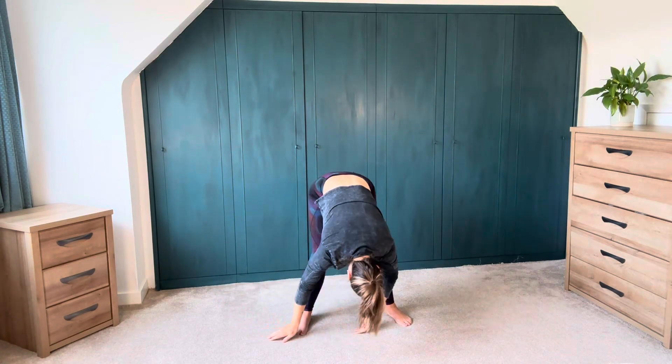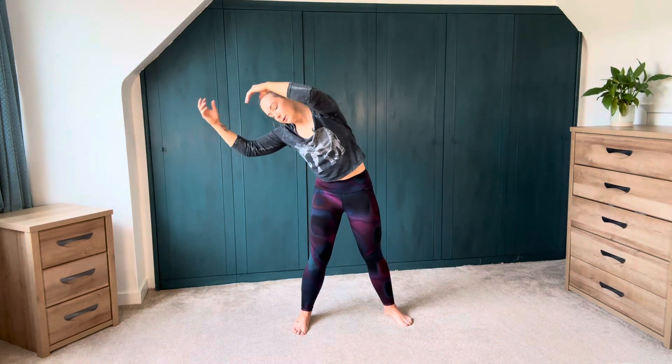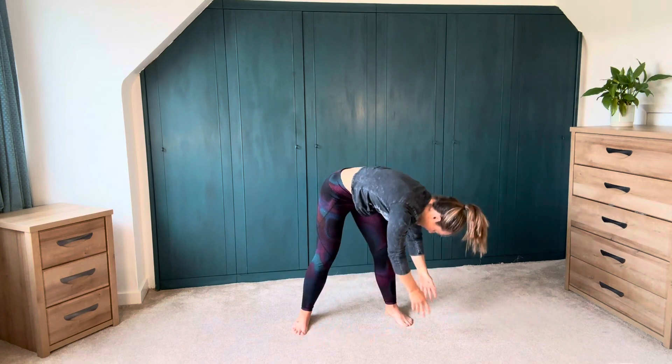We fall, we come through centre, we inhale high, we exhale. We fall a little bit like a ragdoll through centre, inhale high, and exhale. Nice and easy, nice soft knees. Easy does it.